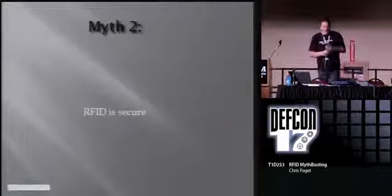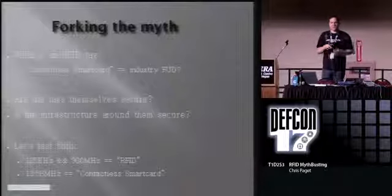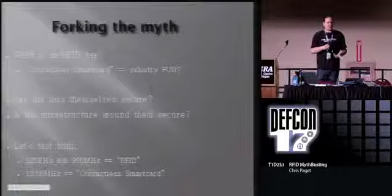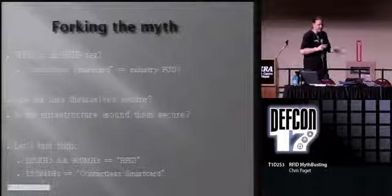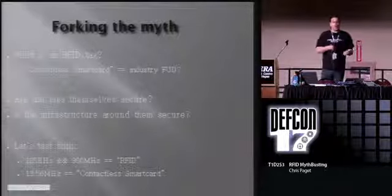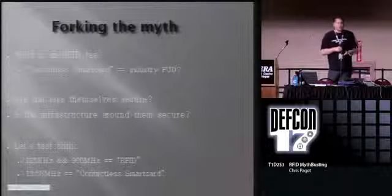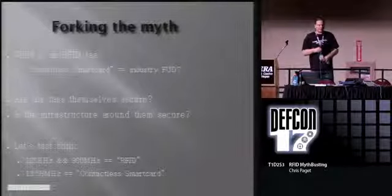RFID is secure. First, we need to fork the myth. I mentioned the industry term 'contactless smart card.' Interesting - the industry that pushes this term to separate themselves from RFID doesn't actually use it themselves. If you look at your credit card, it says 'RFID credit card,' not 'contactless smart card.' We'll give them the benefit of the doubt and consider them separately. Two things to examine: are the tags themselves secure? If tags can be trivially copied, the myth is busted. If not, it comes down to whether the surrounding infrastructure is secure. 125 kilohertz prox and 900 megahertz are RFID systems; 13.56 megahertz PayPass is contactless smart card.